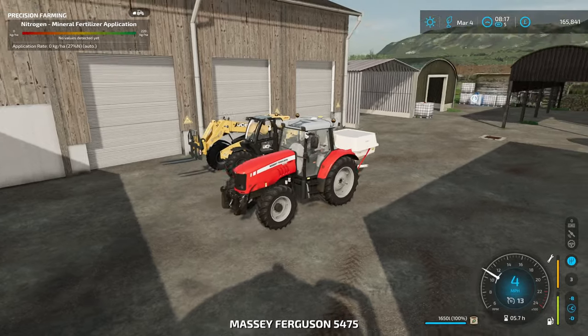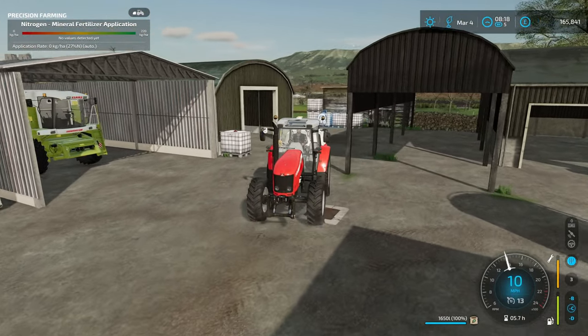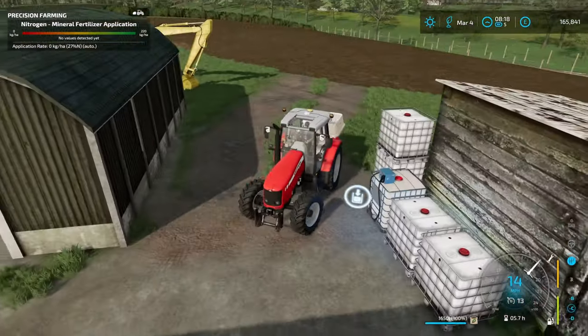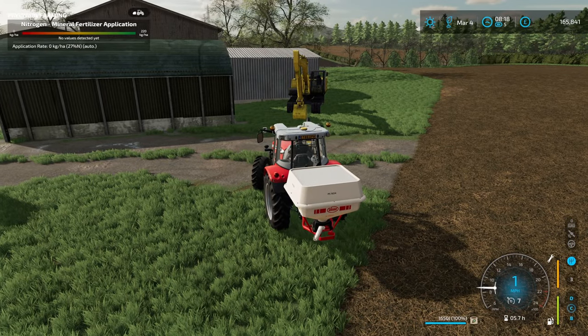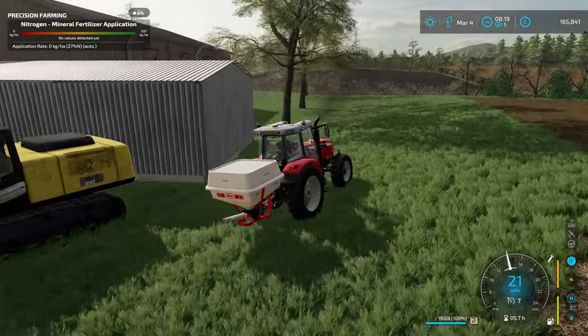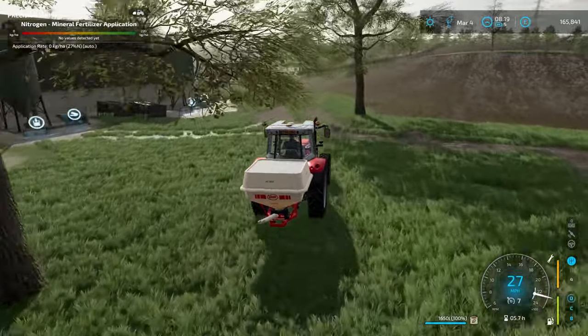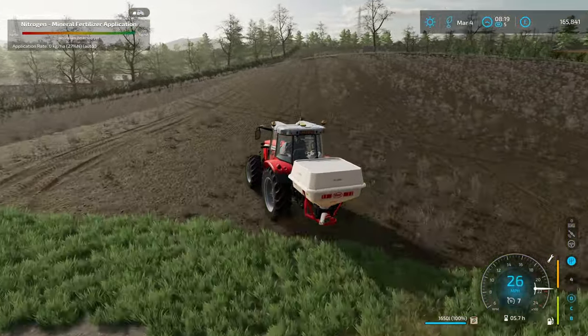So if we jump in here, we've got 1650 litres in there. What I'll do is leave the field that I've got halfway done as it is for now - I wouldn't waste fertiliser on that little bit I've missed. Maybe we'll fill it in at the end. Don't want to mix fertiliser and slurry if I can.